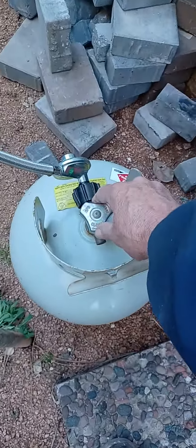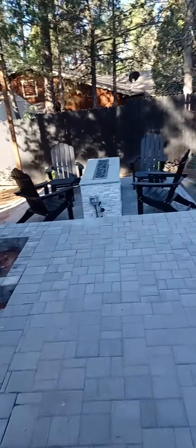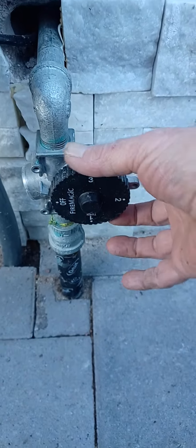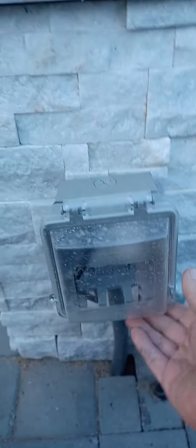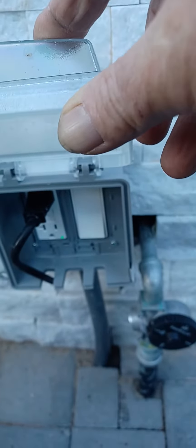Just open the valve. Now, this is the timer valve — open that to one, at least. And then just flip the switch on. The light should turn green on the switch.